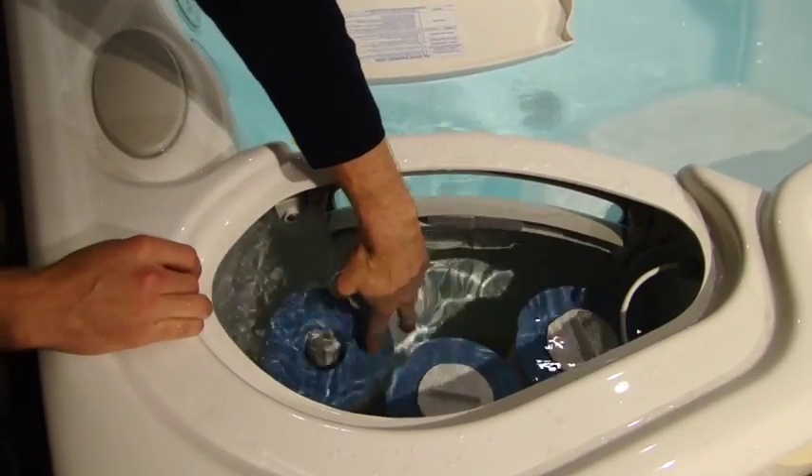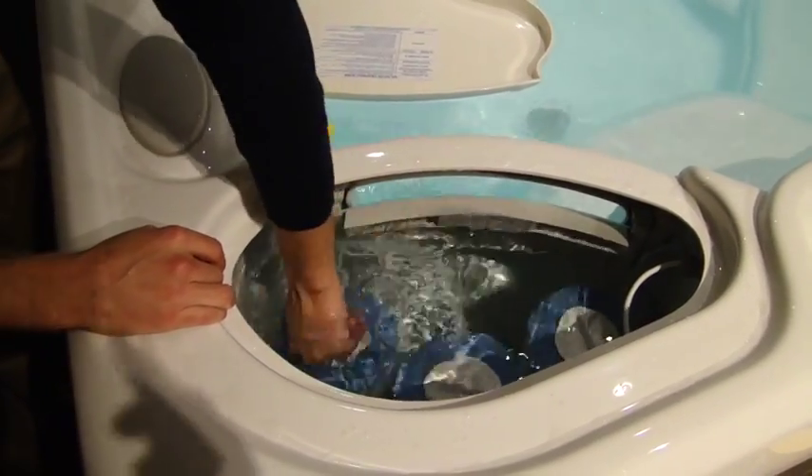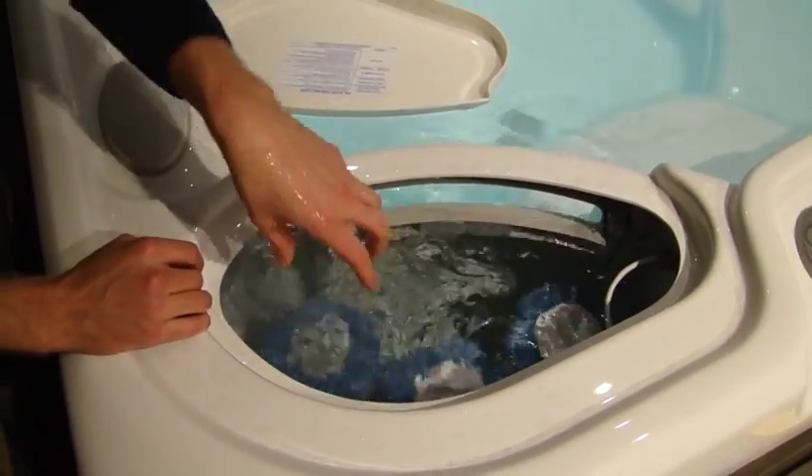You just drop it right down in there and screw your cap on so that it's nice and tight. And you're all set with your silver ion cartridge.